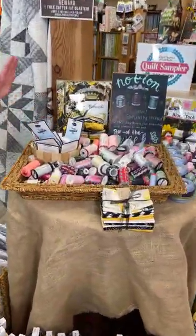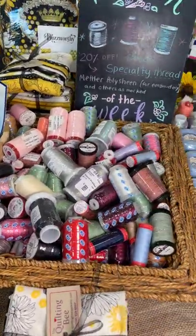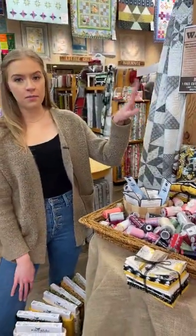Just a quick reminder — our specialty thread is still 20% off, so if you're interested in that, definitely come take a look. We've got some really pretty ones in here. We also have the poly sheen in the back — that's the Mettler on the white spools — and that one is also 20% off. So if that's one you like to use, definitely come in and stock up.